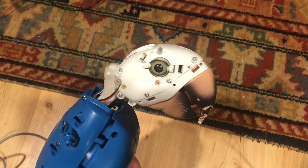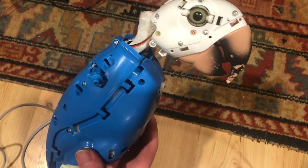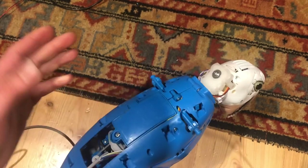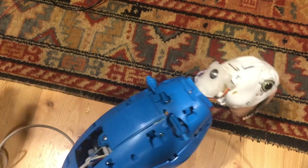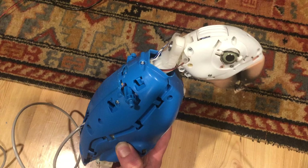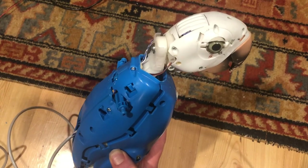Hello everyone, welcome back to my channel. In this video I'm going to show you really quick how I made the main motor inside of Squawker's Macaw into a servo so that now you can get reproducible movements via a servo controller.